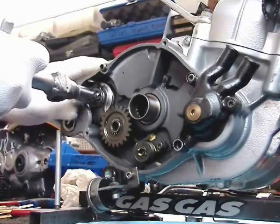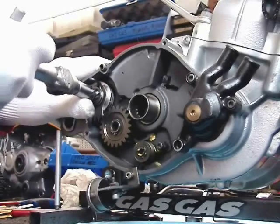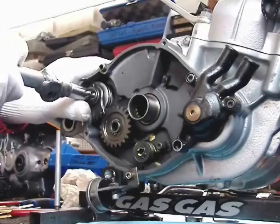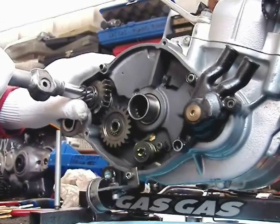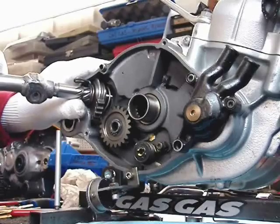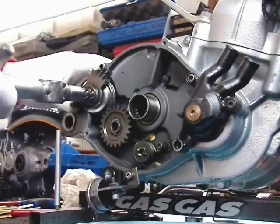I'm going to show you how to extract the kickstart shaft. You can do it with the kickstart idler intermediate gear in place. It's a rotation and kind of a wiggle and twist, as you can see what I'm doing here. And out it comes.